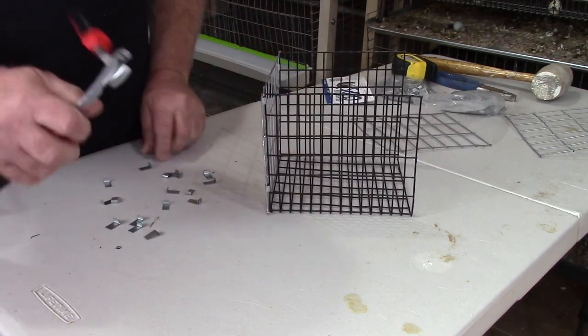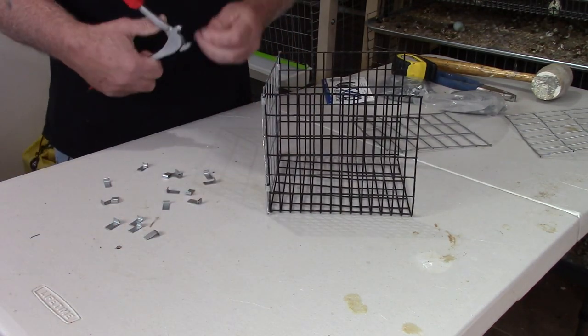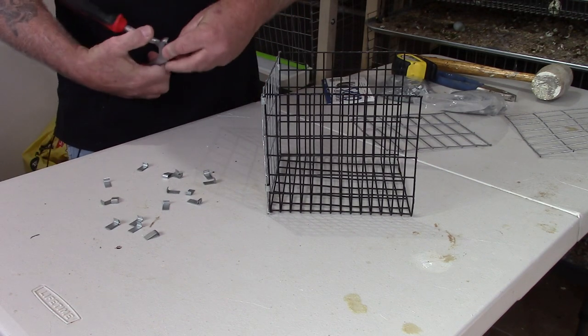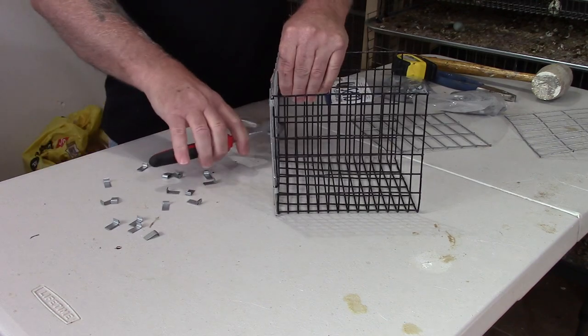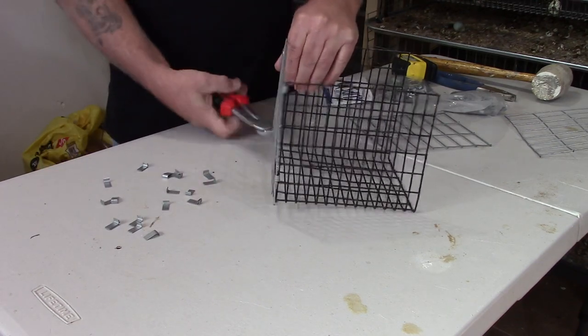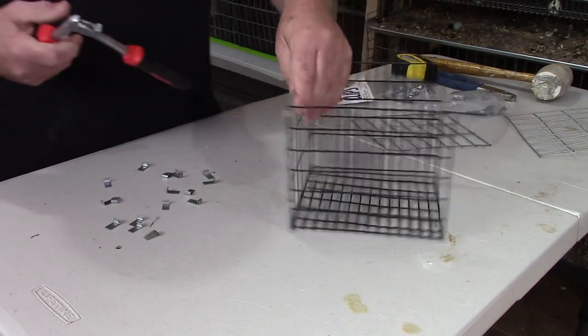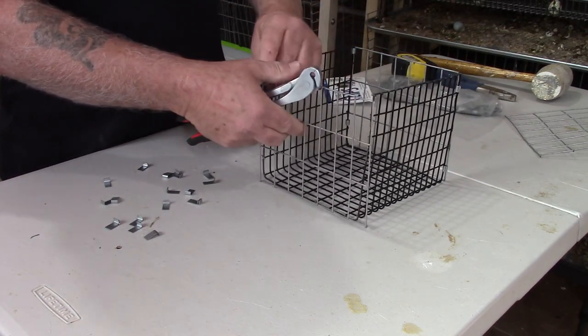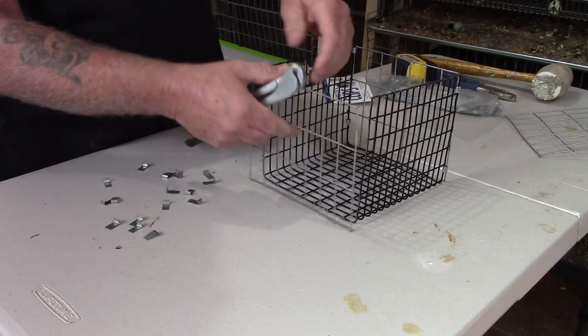You don't have to follow the sizes I made my cage — you can do whatever size you want. The reason I make it this size is I don't want the birds to be able to move around while they're in the cage. I want them to sit still so I get an accurate reading on my scale.